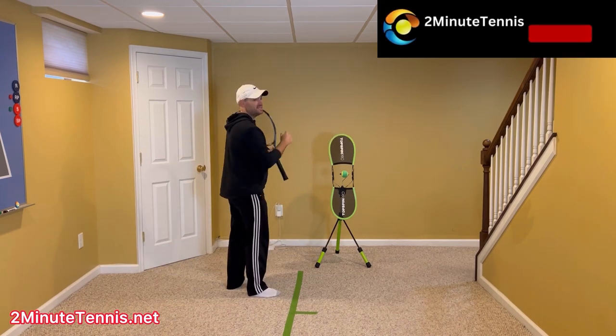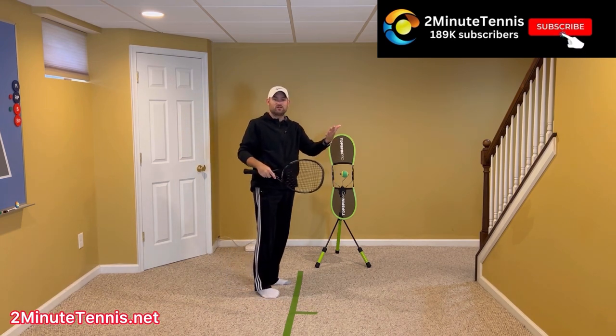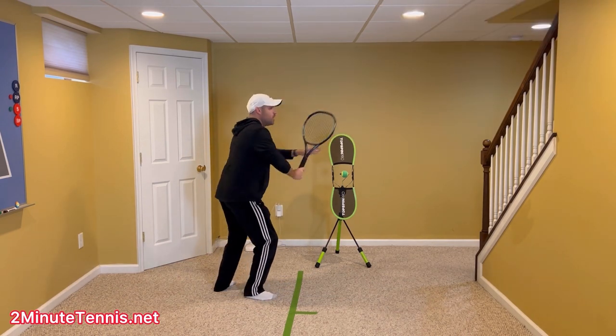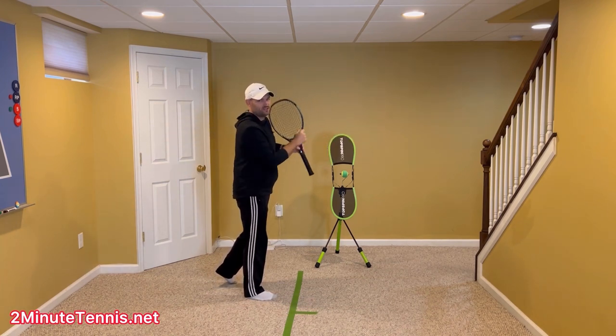If you're not coiled, then you cannot uncoil. That's such an easy thing to do. If you have video footage on your phone right now of your forehand, look at it. See if your non-hitting hand is way over. If not, practice that to show your opponent your back. Once you're coiled, it's easier to uncoil.